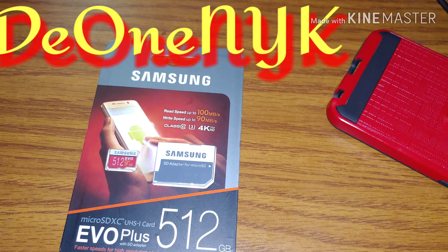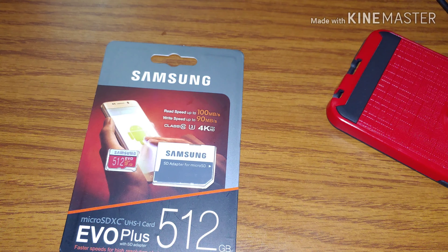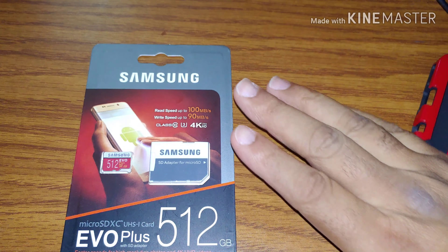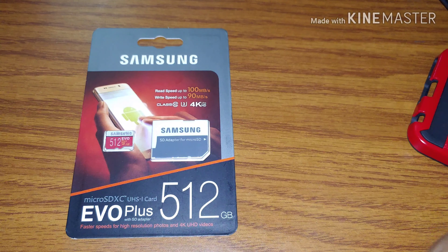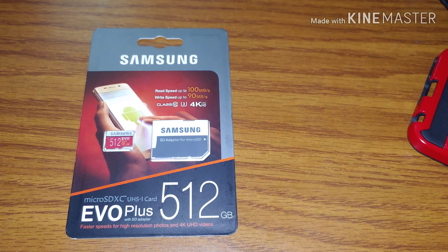What's up people, it's your boy D1 New York King back at you with another video. Today I'm doing a video on fake or counterfeit Samsung memory cards. As you can see, there is a Samsung EVO Plus 512 gigabyte memory card right here in front of you. I bought this on eBay a couple of days ago and paid 40 dollars for it.